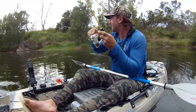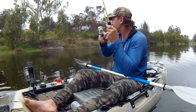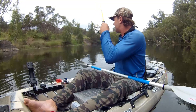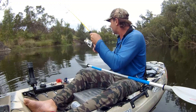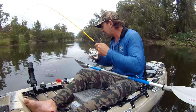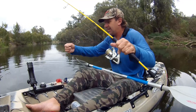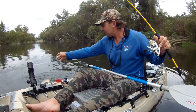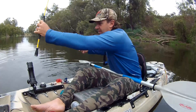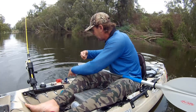Could be a catfish, could be another sooty — my money's on another sooty. There you go, in the weed again. These are the same techniques I use on Australian bass back home and it's just converting. These are really the first time I've actually been targeting sooty grunter and bringing them up pretty green.